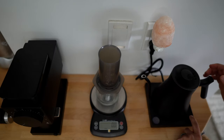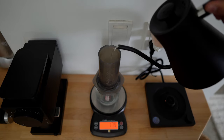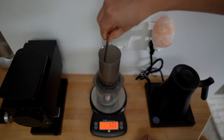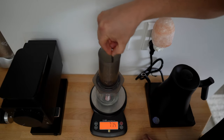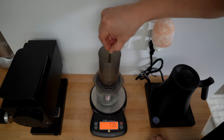I'm going to set my timer and begin our pour of 50 grams of water. Went just a smidge over. Give it a nice stir. Fellow actually says to stir this for 30 seconds, so as our timer is going we can have an idea of when to stop stirring.